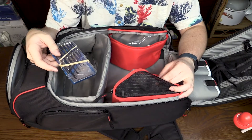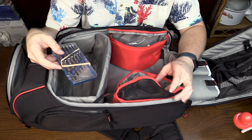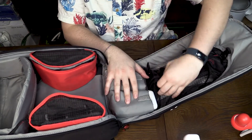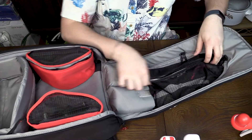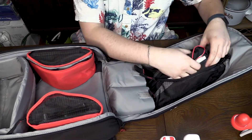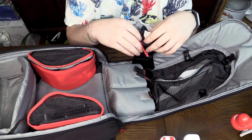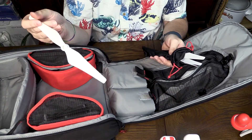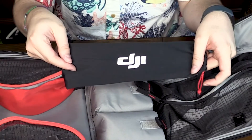And in this one, a set of screwdrivers. There's also two batteries, and the set of props that I am currently using on the drone, and a nice little DJI bag.